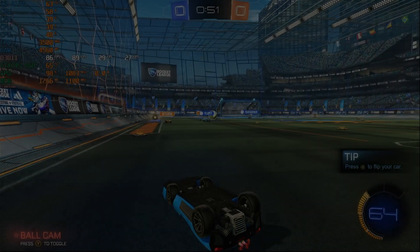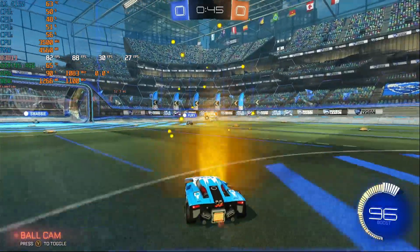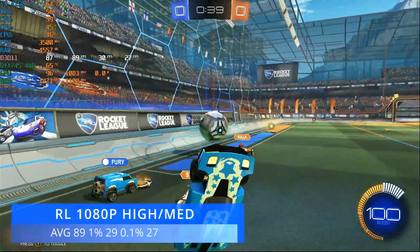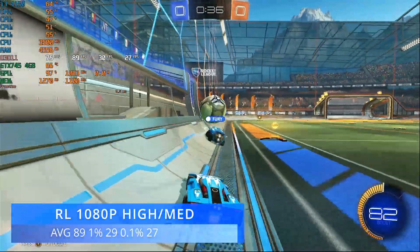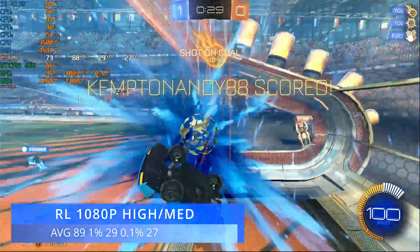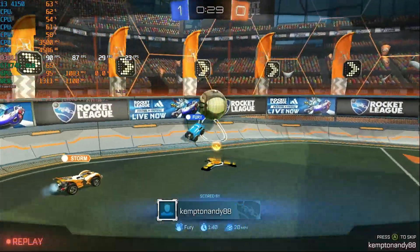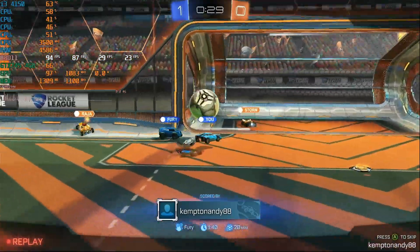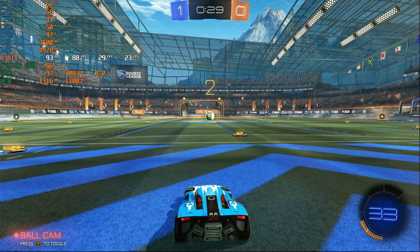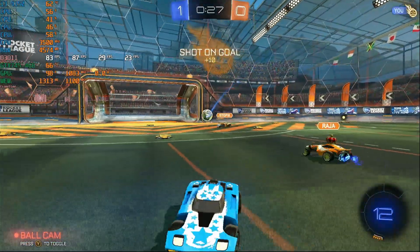Moving on to something this system should be able to run — Rocket League. At 1080p with a mix of medium and high settings, we achieved an average of 89 FPS with 1% lows of 29 and 0.1% lows of 27. No real problems here. It is an older title and hasn't received the Unreal Engine 5 updates that pretty much killed Fortnite for lower-end systems. So for lighter titles like this, the system is still hanging on 10 years later.